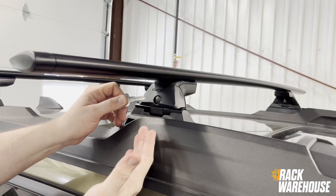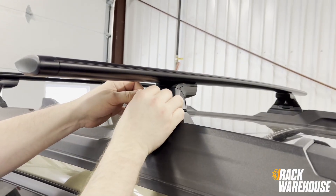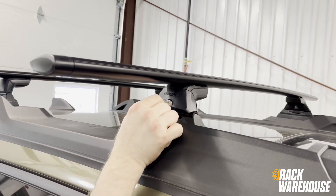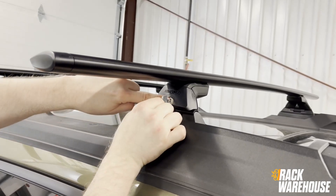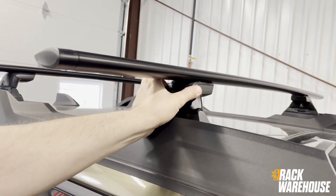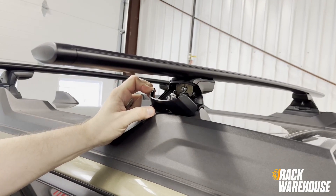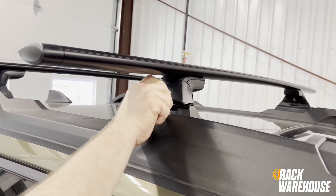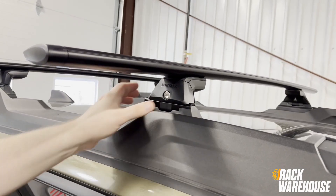A recommended accessory for this Skyline roof rack is the 4-pack of Yakima SKS lock cores. They install into the covers on the Skyline tower. When left unlocked, the towers will function as normal, allowing the rack to be easily removed by opening the covers. When locked using the supplied keys, the covers cannot be opened, locking the system securely in place.